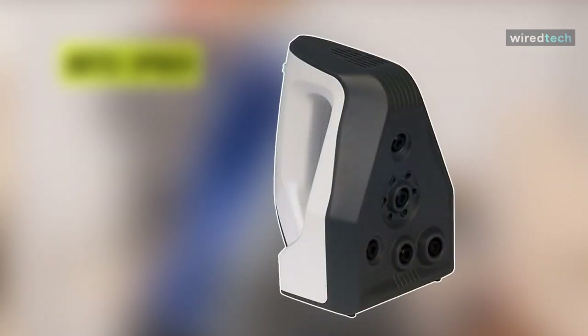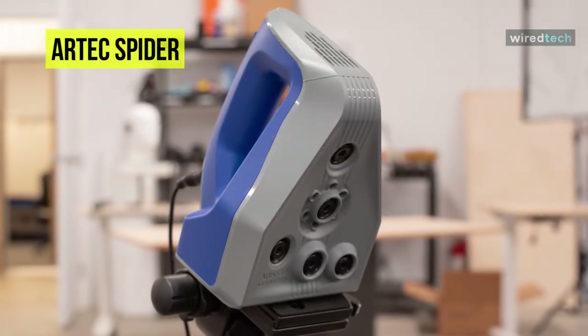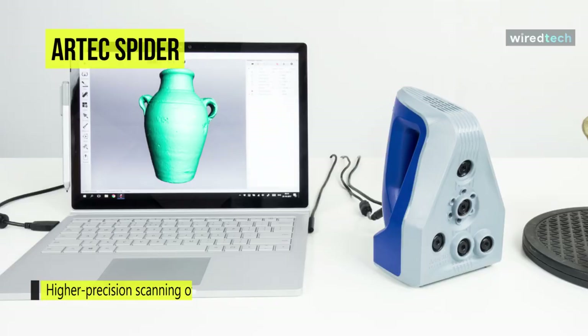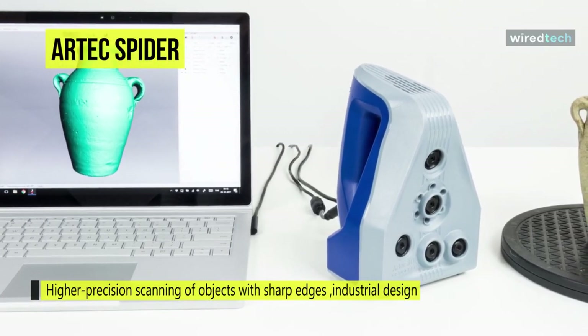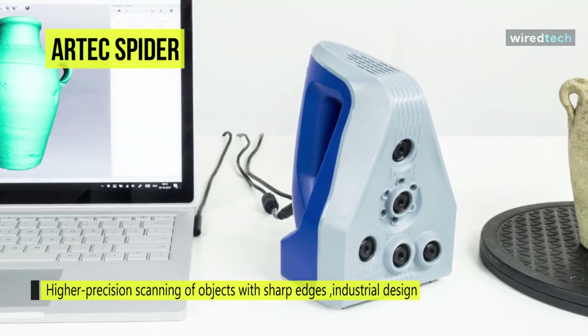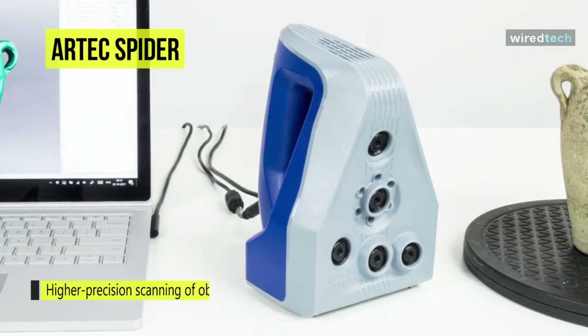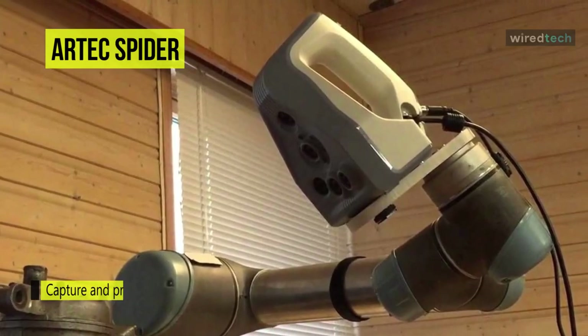Next up on the list, we have the Arctex Spider 3D scanner. This 3D scanner comes with high resolution, high accuracy, and can see sharp edges. It is the perfect solution for mass production and industrial design, where higher precision scanning of objects with sharp edges and intricate details is required. It can capture and process up to 1M points per second, and scans a dozen times faster than a laser scanner, while providing high resolution and superior accuracy.